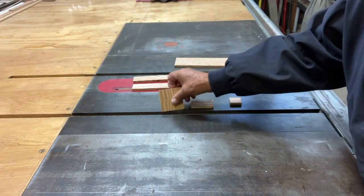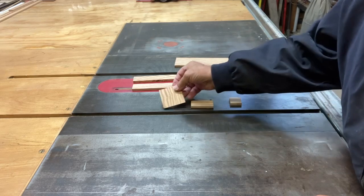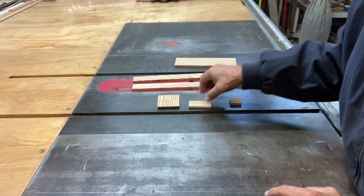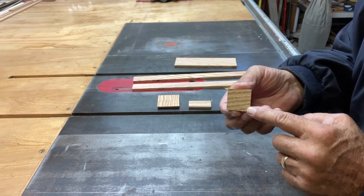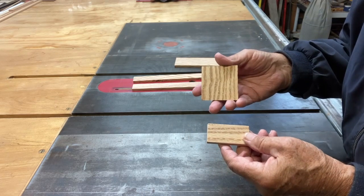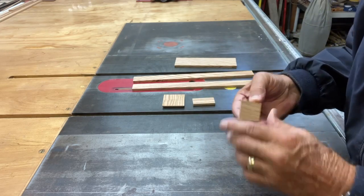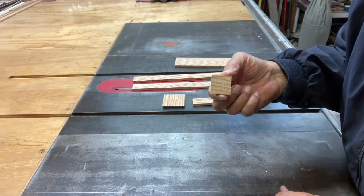This puzzle is going to have one piece two and a half by two and a half, six pieces one and a quarter by two and a half, and two pieces one and a quarter by one and a quarter. The two rectangular pieces we're going to cut on the chop saw — you call it a miter saw, I call it a chop saw. This smallest piece is too small to do on my chop saw, so I'm actually going to cut it on the band saw.